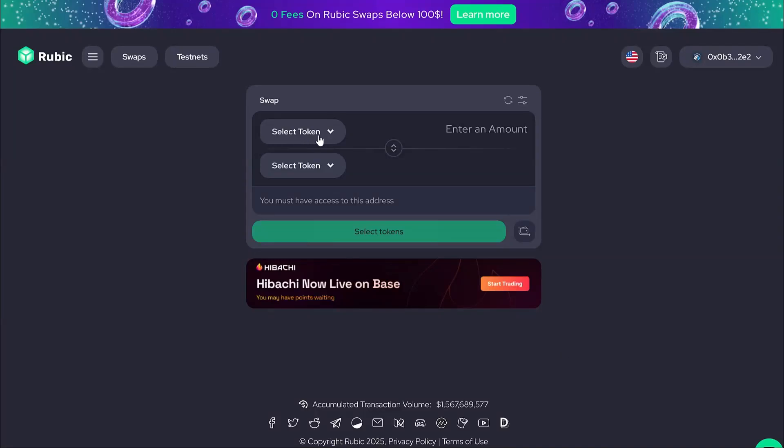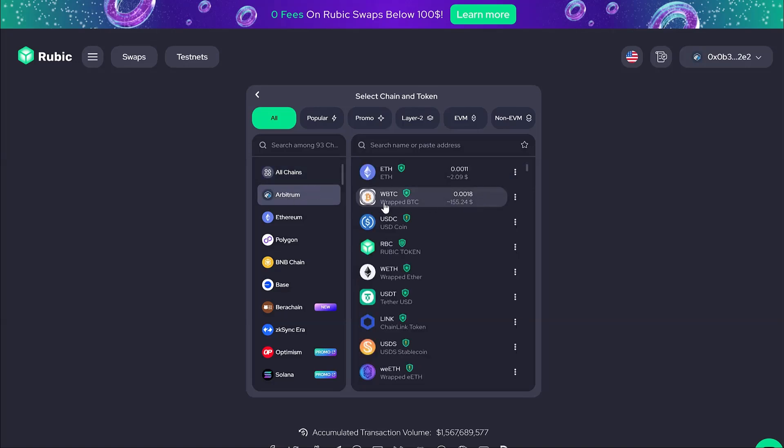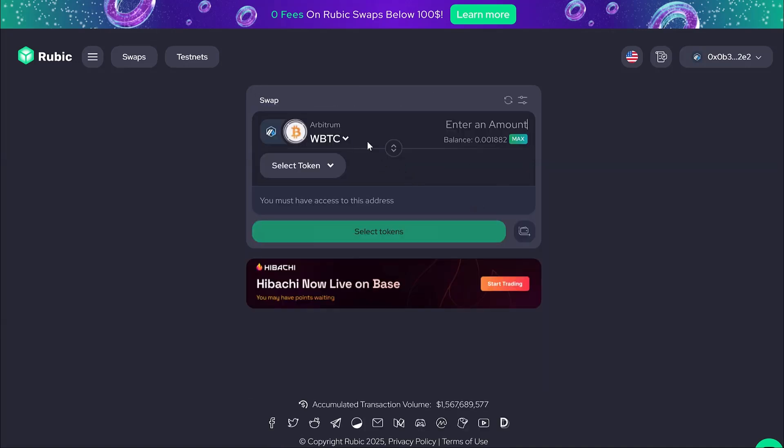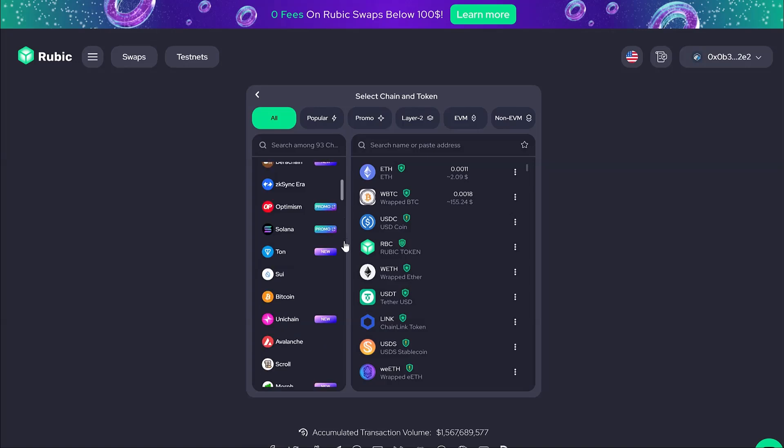Hey guys, in this video I will be showing you how to bridge Wrapped Bitcoin to regular Bitcoin. In my case, my Wrapped Bitcoin is on the Arbitrum chain, but the same way you can bridge from absolutely any chain there is. The Rubic platform supports all chains.